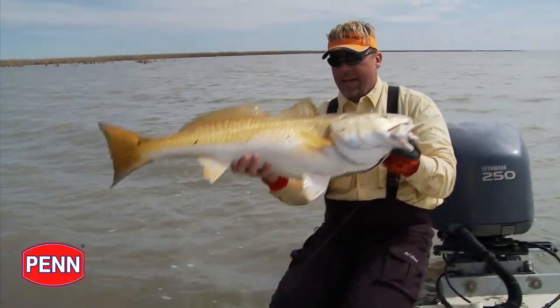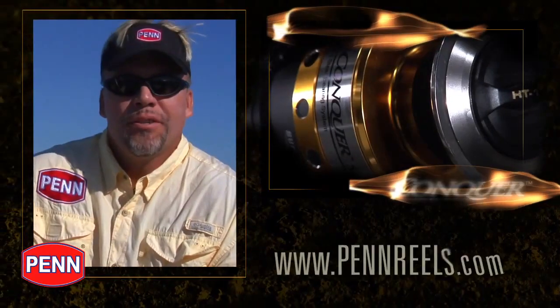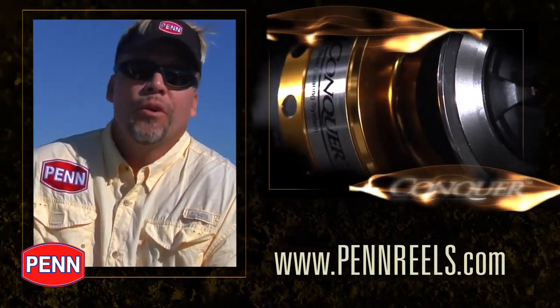The Conquer spinning reel has 10 stainless steel ball bearings, all in the right places, for one of the smoothest operating reels on the market today.